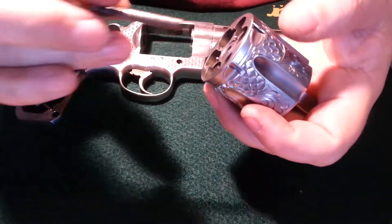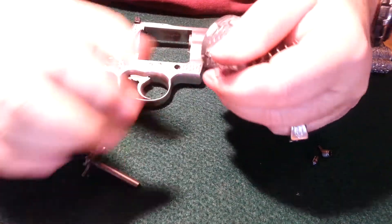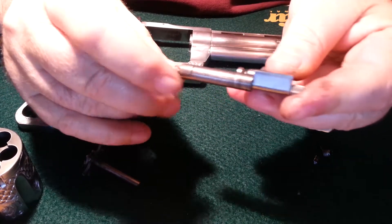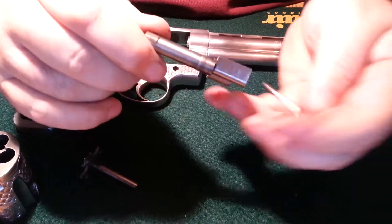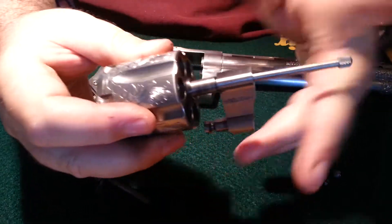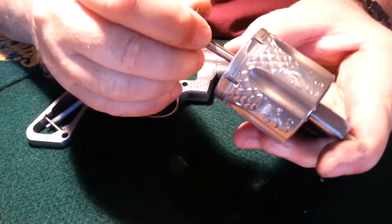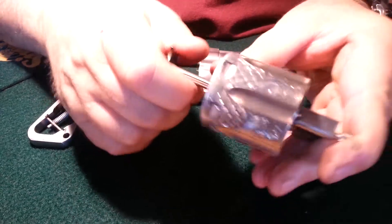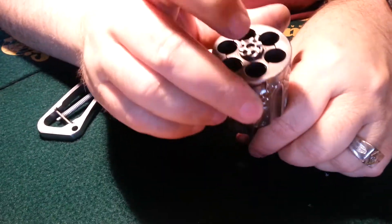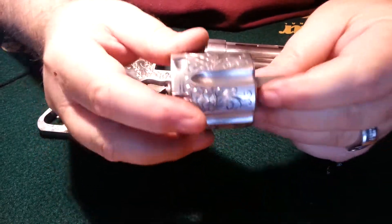So you slide the cylinder on, and it will need to screw on. This fits into a gap on the cylinder, so it's easier just to push it all the way in and then tighten it. And there's the mechanism, ready to go.